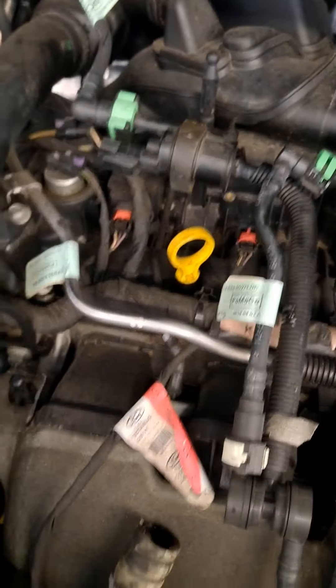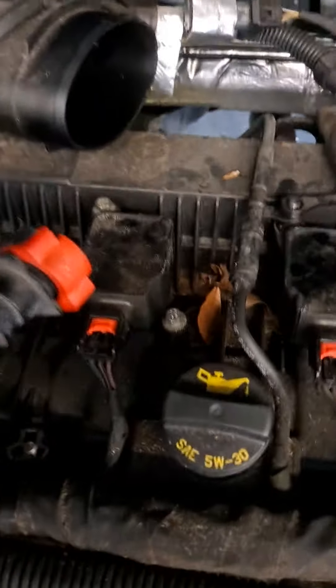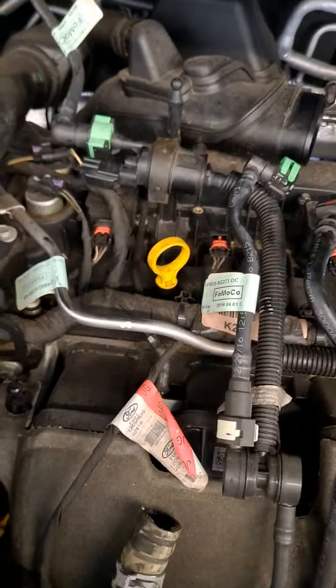Not much of a hard job, but just make sure that you plug these lines back in, because if not you will have a check engine code. Thank you.